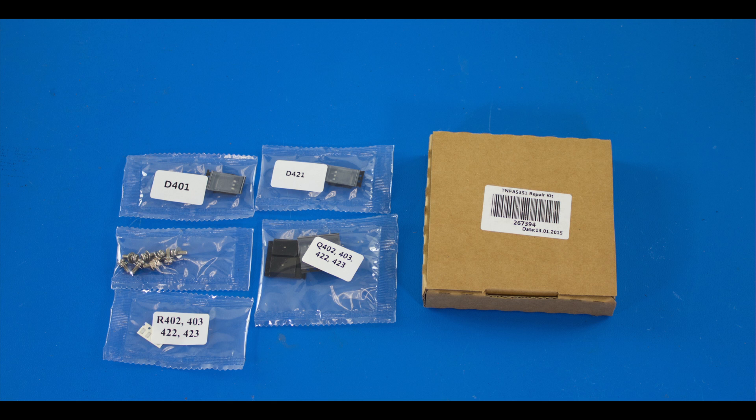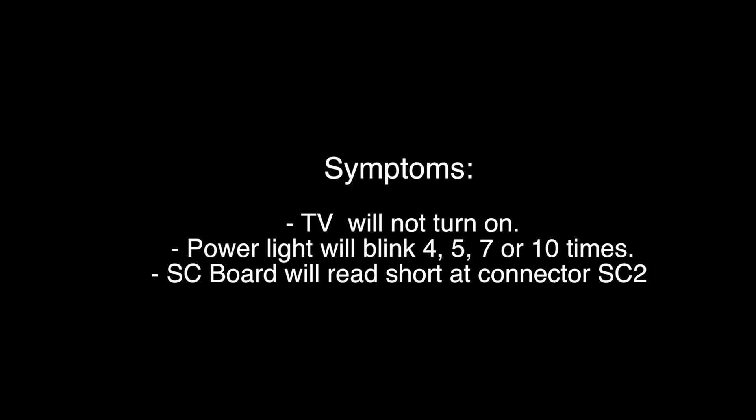This Panasonic SC Board Component Repair Kit includes all the necessary components to repair the common failures on this SC Board. The symptoms repaired with this component repair kit include that the TV will not turn on and that the power light will blink 4, 5, 7, or 10 times.